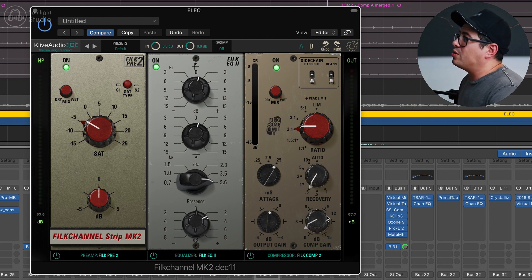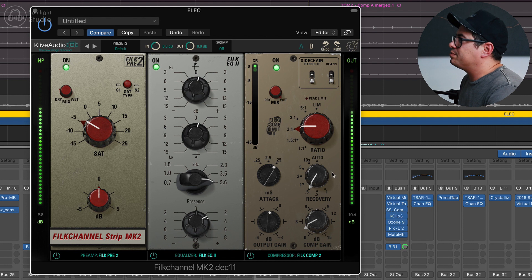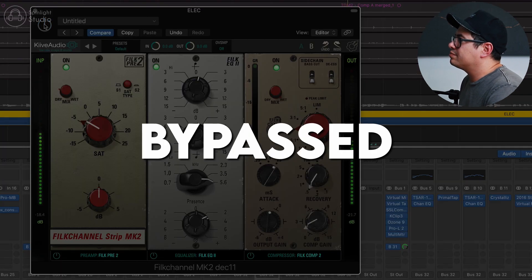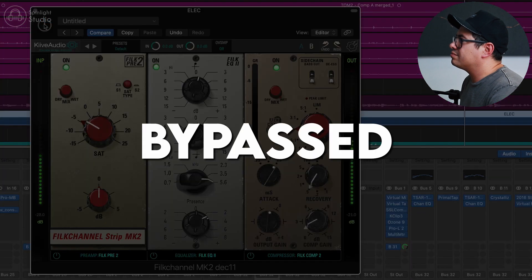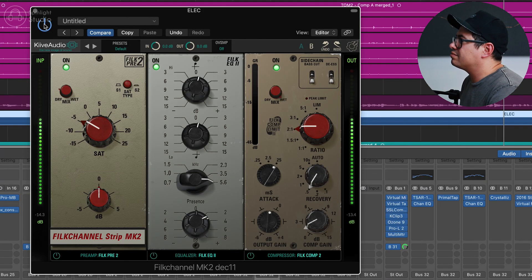Then we've got Compressor 2 — just pushing this in for a light touch of compression. Because this is on the bus, we don't really want to compress it too hard since we've got multiple guitars happening at once, so just a little bit of glue. 2:1 ratio, sort of like a medium-fast recovery time, slow attack. That really helps those guitars shine in the mix a whole lot nicer.